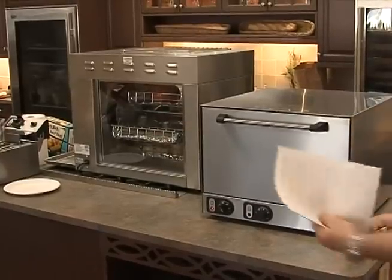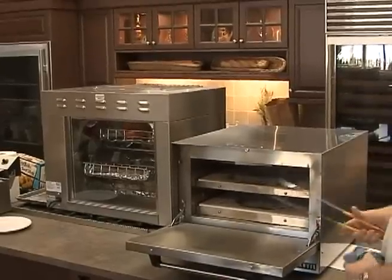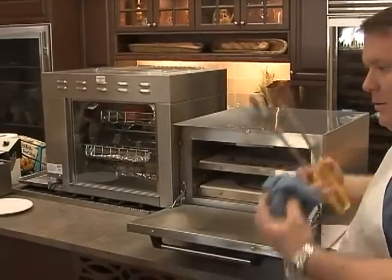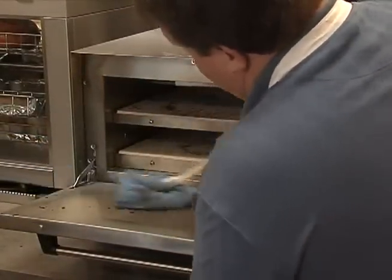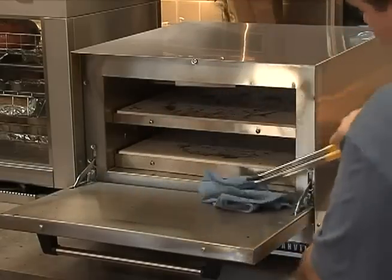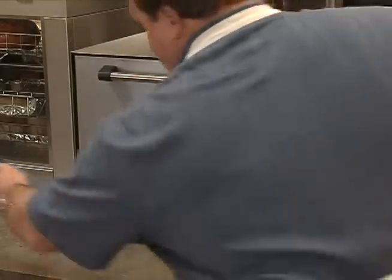So the pizza oven — we want to make sure when we start it up, this one we used obviously in the earlier session. These decks are porous, they're going to get dirty and stained. When you have a brush you'd use a brush, but I don't have one right here so I'll just use this towel on a tong.